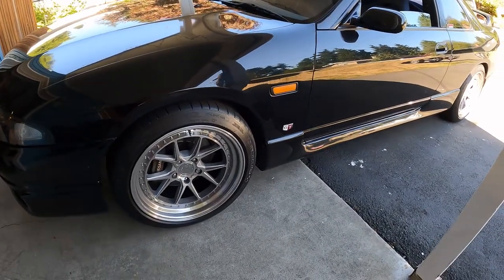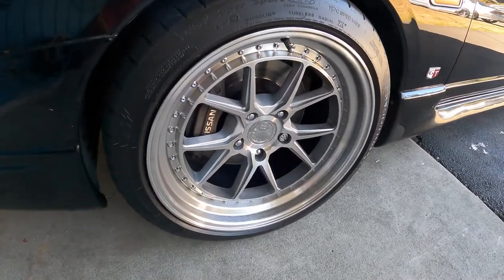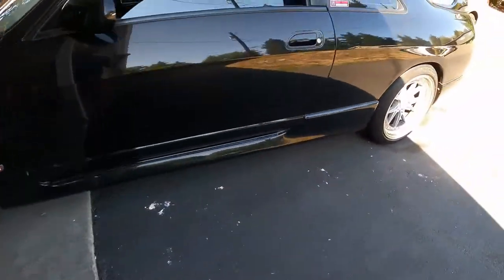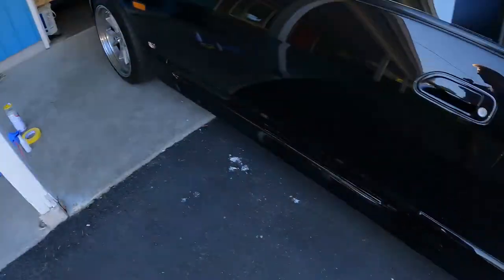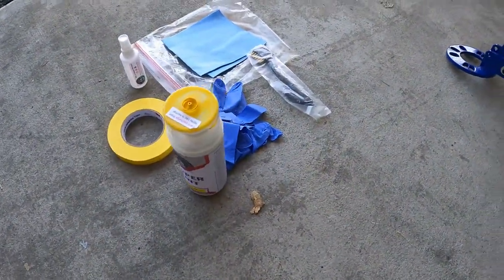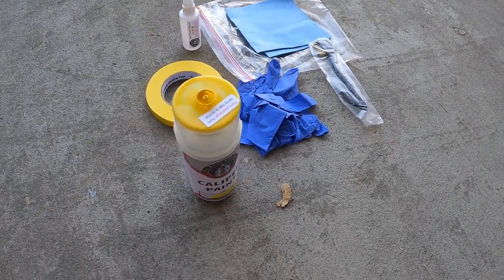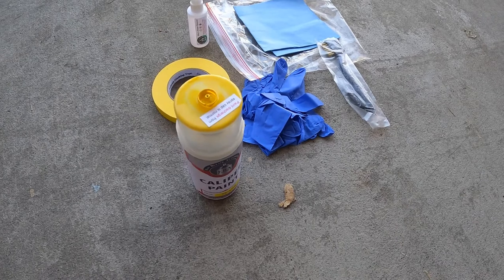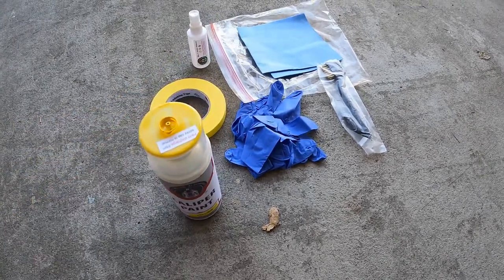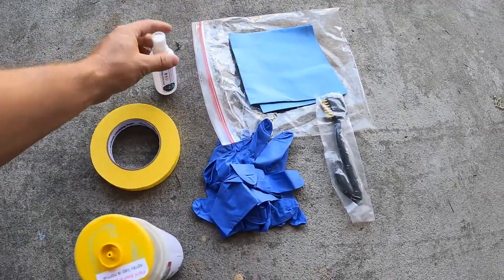I'll be making this video as an attempt to paint my brake calipers on my Skyline. Currently they're their original color, and I bought this kit on Amazon — I'll put a link in the description. I'm going to paint them yellow. It comes with different colors you can choose from, and it includes masking tape, wax grease remover, some gloves, a brush, and a microfiber towel.